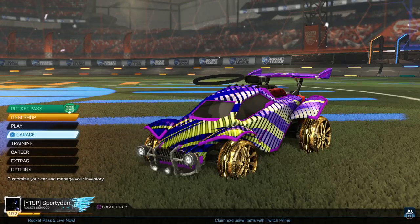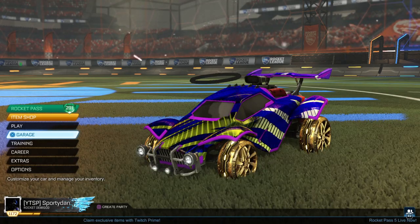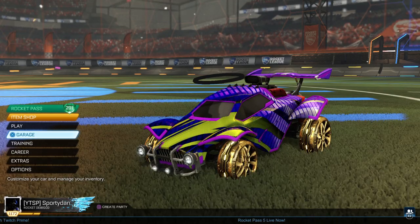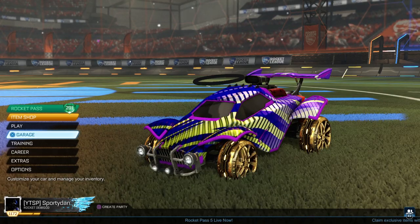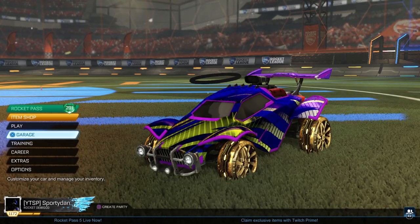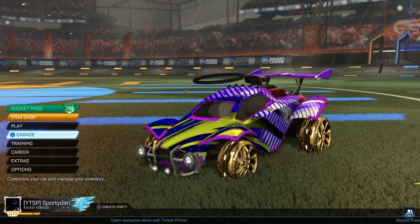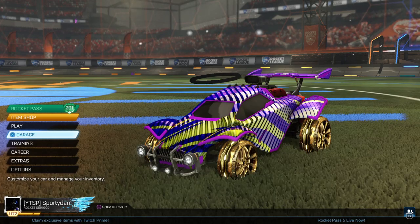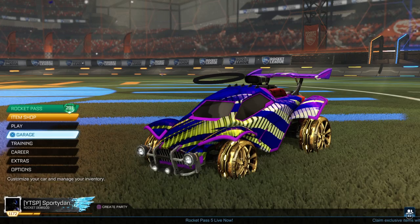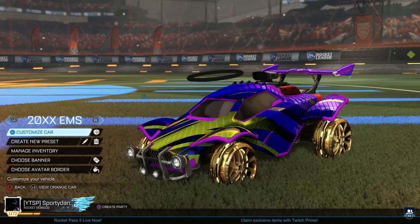Hey, what is going on guys? It's Spoidan here, back again with another Rocket League car design. In this episode, we are going to be doing this specific color series — this time, the color saffron. It will be the same setup as the Burnt Sienna episode, with one side looking better than the other, because I strictly try to make that one specific color. If you guys haven't already, make sure you hit that subscribe button below to get up to date on the newest Rocket League car designs. Let's get right into the first design.